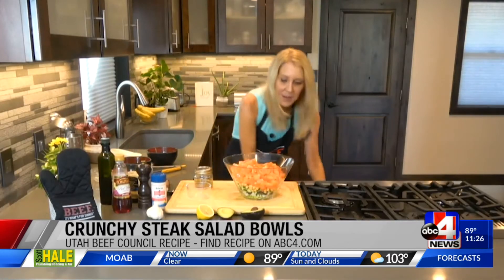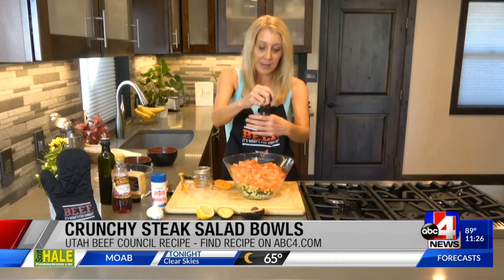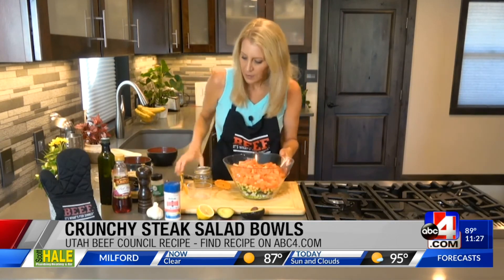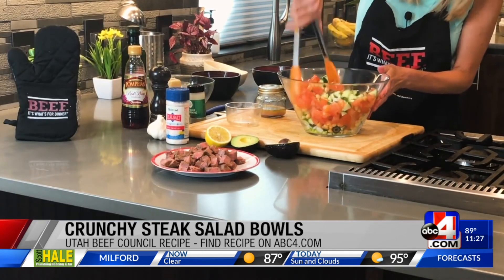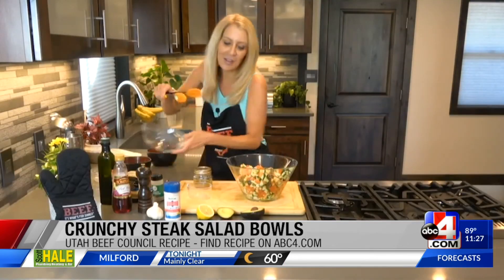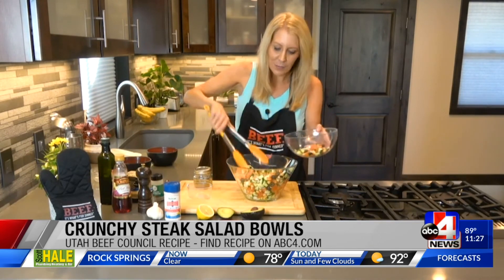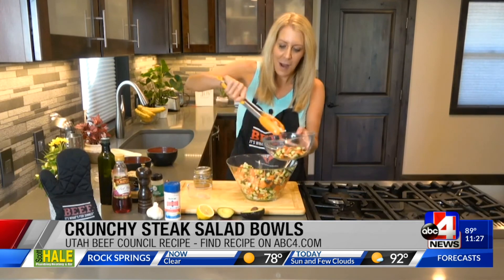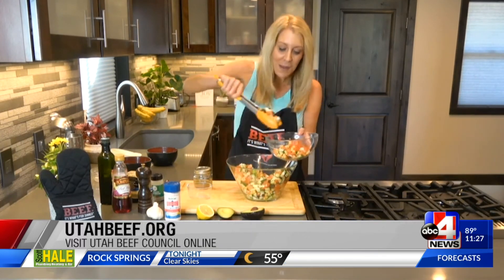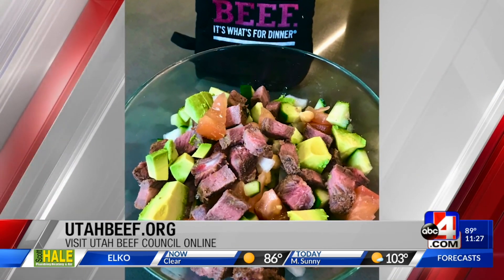I'm going to just toss that. Look at all those pretty colors — each representing different nutrients. Then you're just going to take your bowl and build it. Put all that you want into your serving bowl, then the steak and avocado on top, and of course that delicious dressing. This is what's on our menu. UtahBeef.org has lots of recipes, lots of great options, and lots of info.